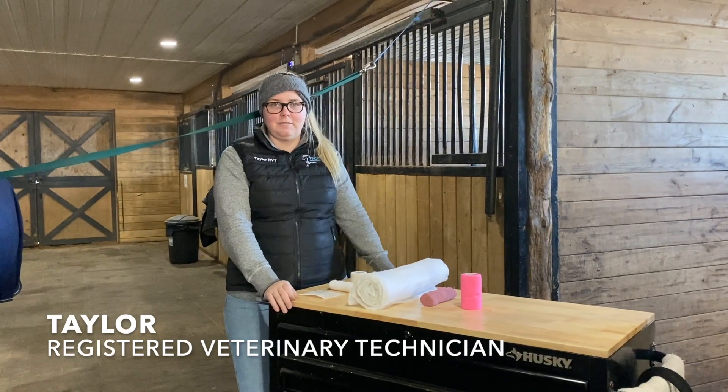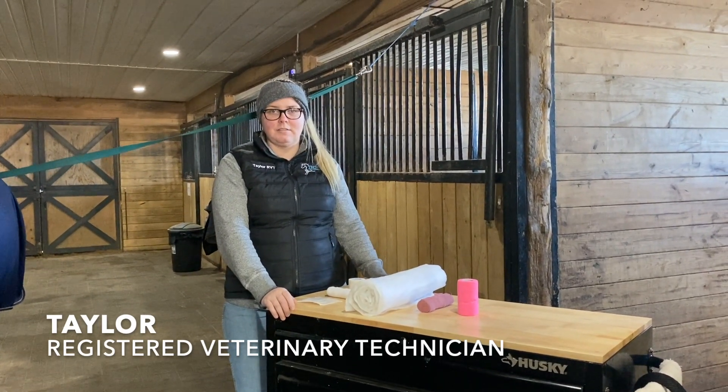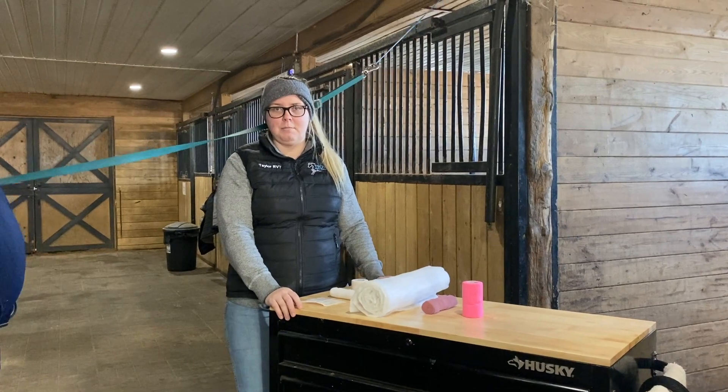Hi, my name is Taylor and I'm one of the registered veterinary technicians at Troy Equine Services. Today I'm going to be showing you how to do a lower limb bandage.